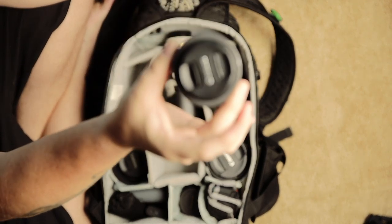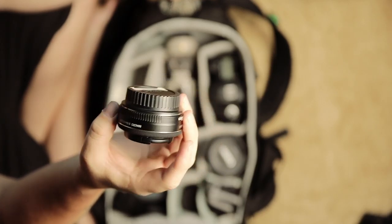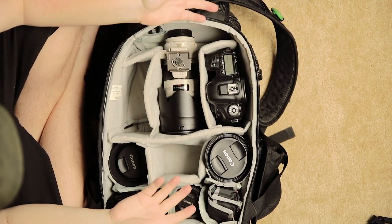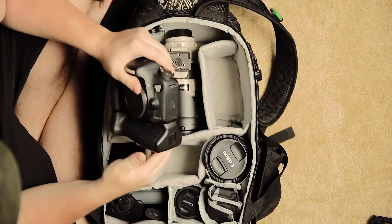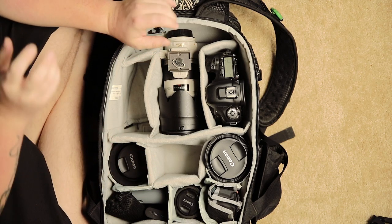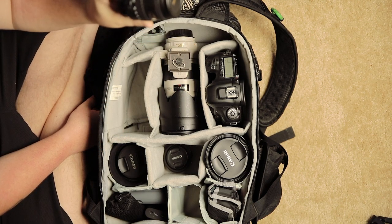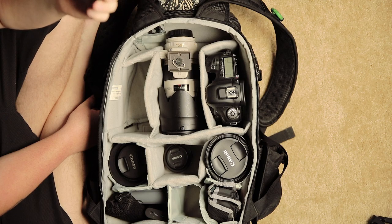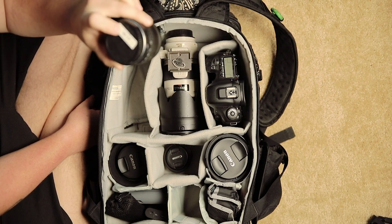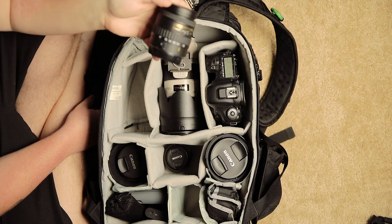Next, we have the 24mm pancake lens. This is a really fun lens to put on the 7D Mark II — not only is it 24mm, which is about a 35mm equivalent, but it's a really good macro lens. I can get up really close to ring shots, detail shots, flowers. I also throw in a Tokina 10-17mm fisheye just for the reception. I may only take 10 photos with it, but it produces some really fun, stylized shots.